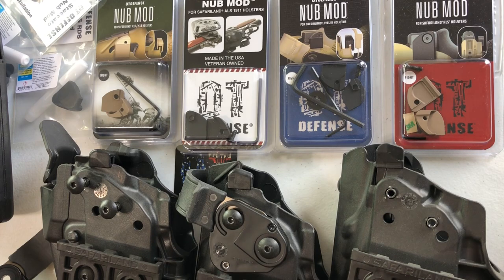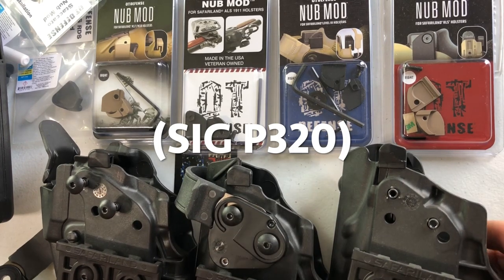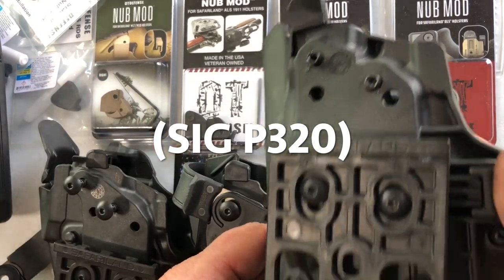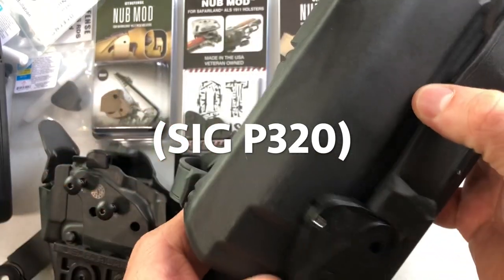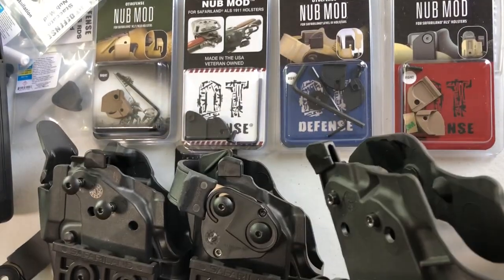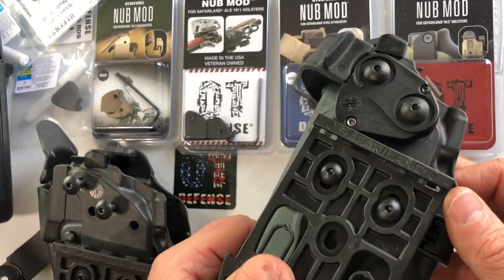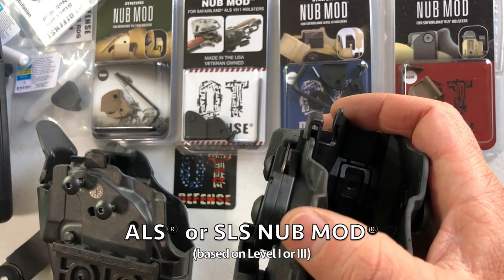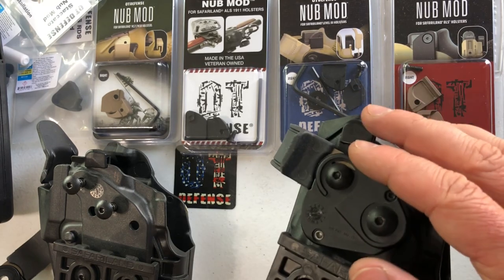To make things further confusing, these three are all SIG holsters and they have three different lever shapes. This is the military lever shape, so it would require the military nub mod, which only comes in tan. This one is for a SIG with the X300 or TLR1 — a big light — and that monstrous-looking holster would also require a military nub mod. This one for the SIG P320 with the TLR7, based on the lever shape, would be fine with the ALS nub mod, or the SLS nub mod since it's a level three holster.